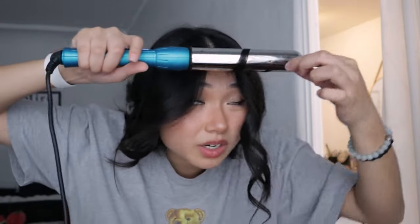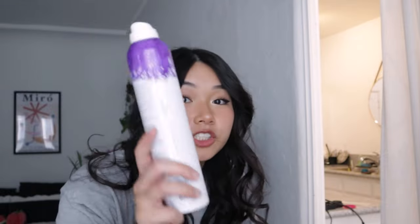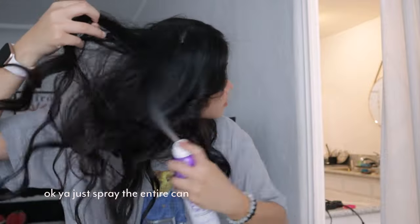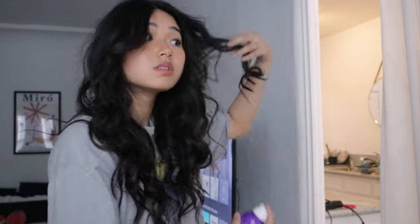Some pieces are too short and won't get curled — that's fine. Now that all my hair is curled it looks very piecy, which I don't like. Grab your dry shampoo, shake it up, and spray it all through your hair. Really lift up the pieces and spray — you can already tell it's getting super voluminous. Flip your hair over and scrunch it up.